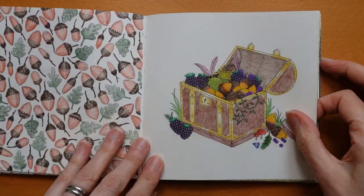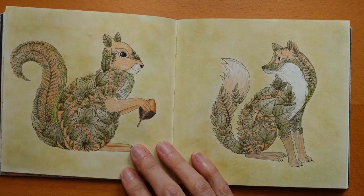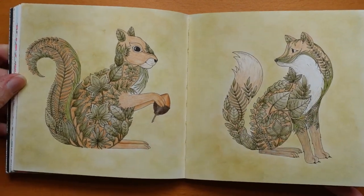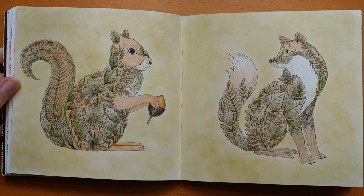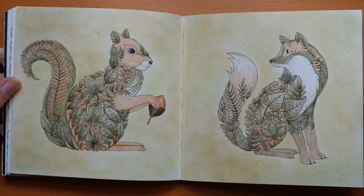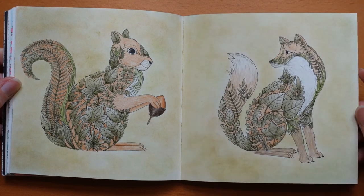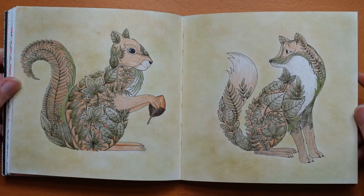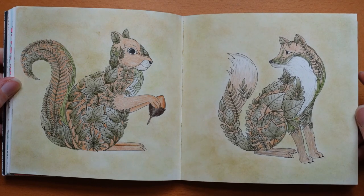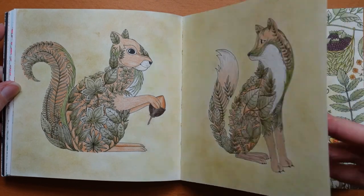Now this one I did quite recently, actually — I had fun with this. Our fox and squirrel — I decided to pair them up, make them look like a double page spread, with a sort of soft pastel background. The pastel in the camera looks a bit dirty, but in real life it's quite an orangey, yellowy tone — I tried to use the same colours that I used in the animals. So that was fun.